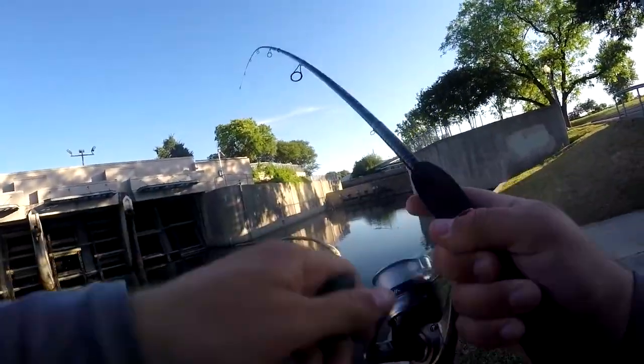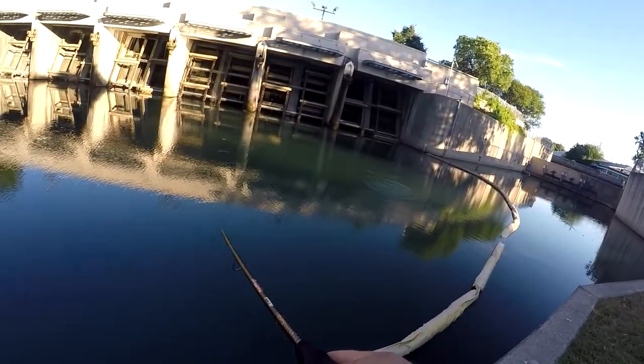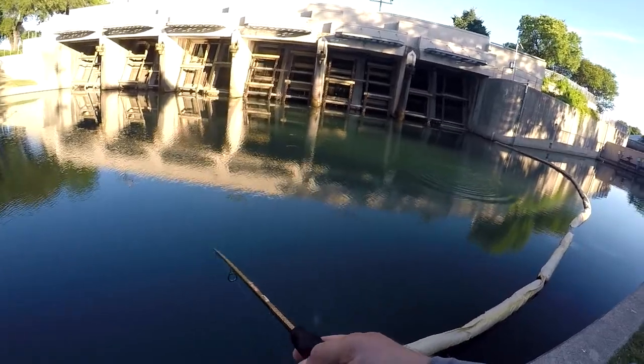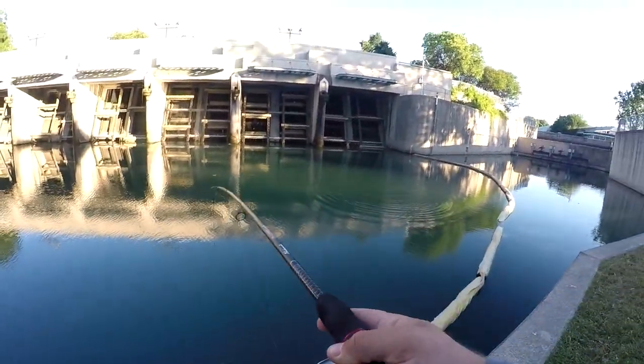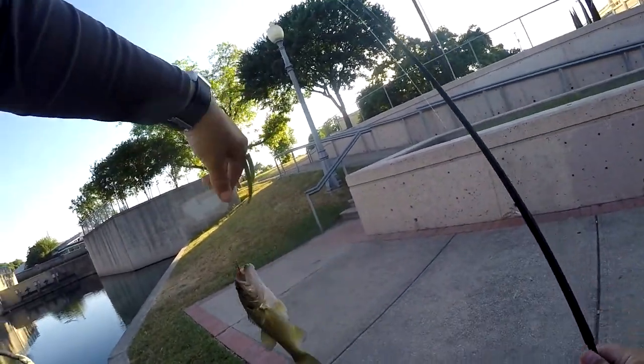Oh, there we go — got another one. Feels like it might be a little bit nicer. About the same size. So that's where the fish seem to be — up into these gates. It's about the same size.